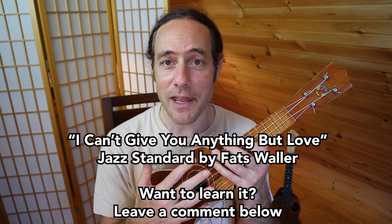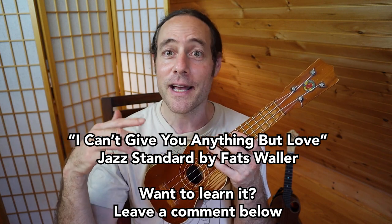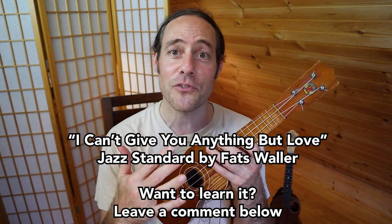Right now I'd like to play a jazz tune: "I Can't Give You Anything But Love." If you want to learn what I'm about to play, let me know in the comments below and I will make a tutorial very soon to teach you all the details. I play the song with a lot of different chord inversions, and I'd be happy to show you what I do.